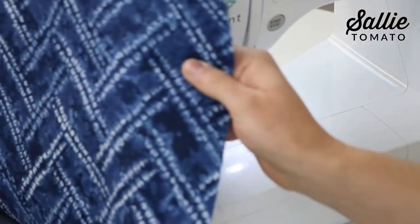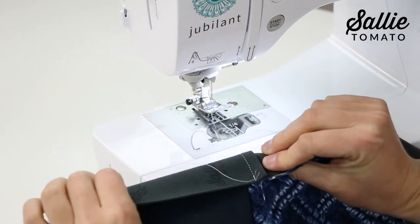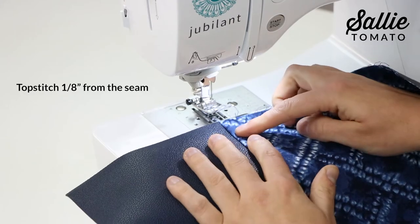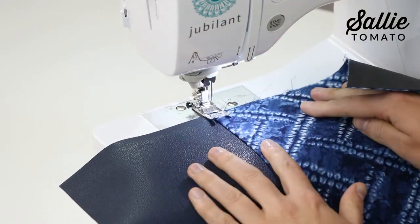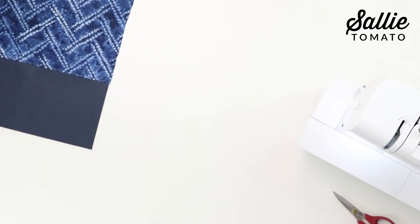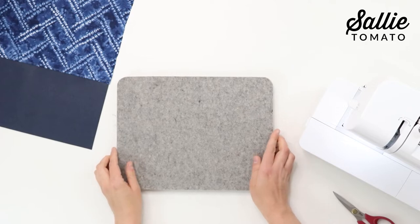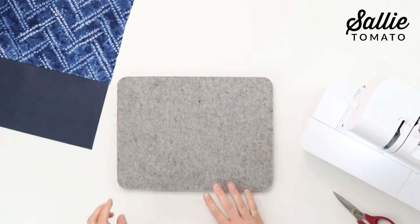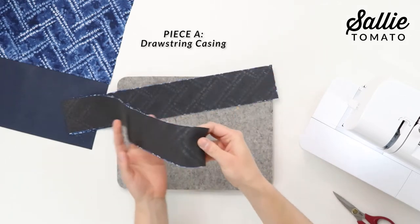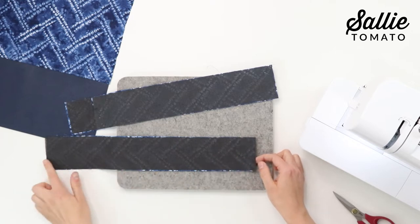Then fold the exterior away from the bottom with the seam towards the top panel, and top stitch the top panel an eighth inch from the seam. You can set the assembled back aside for the moment. I'm going to set up a small wool pressing mat and I have my iron heated up and ready to go. Take both of your drawstring casing pieces.